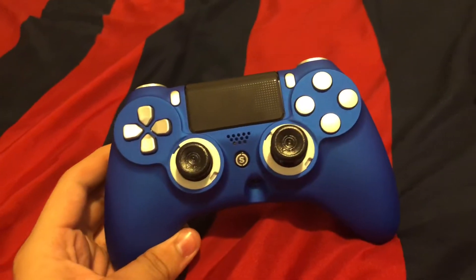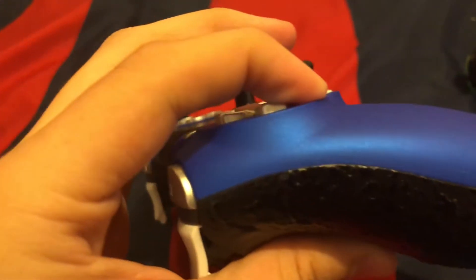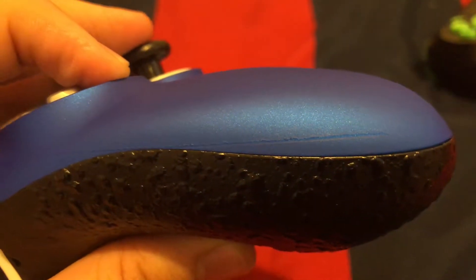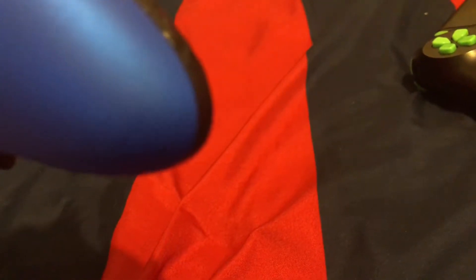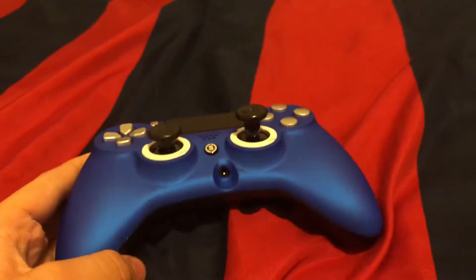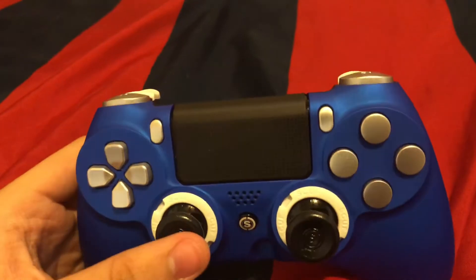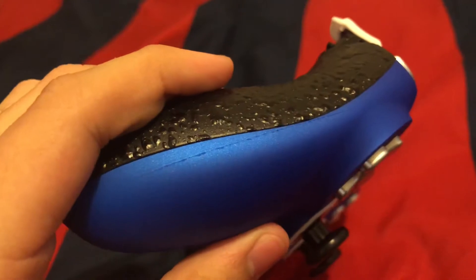I just played a game with the new one and it works flawlessly, but there's a giant scratch on the side of it. How does that happen? How does it get delivered with a giant scratch? It's not going to affect my gameplay, but I wanted this controller to be perfect. I was so excited waiting all day for it, and then there's a scratch on it.